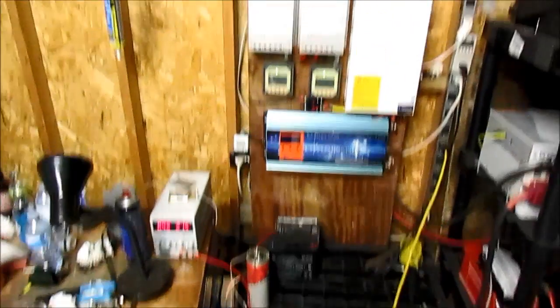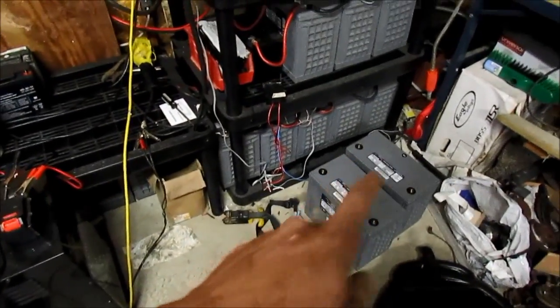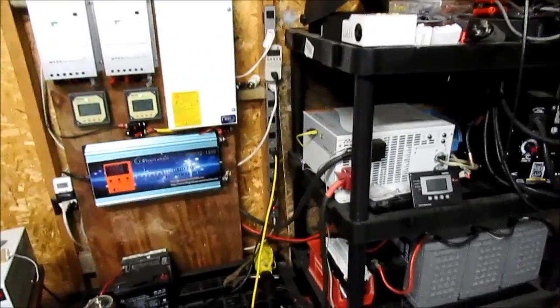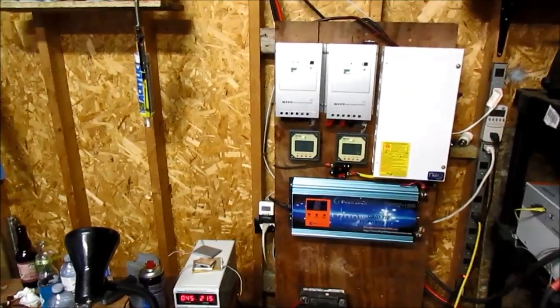Just an update of what I've been doing. Everything over here is mostly the same — just looking to be adding those two batteries. That's it for the home solar system. I'm building little projects here and there. Thanks for watching guys.